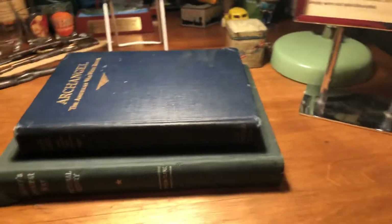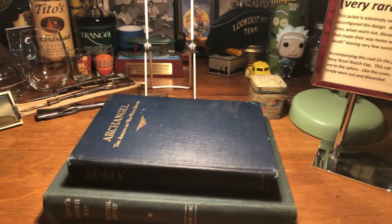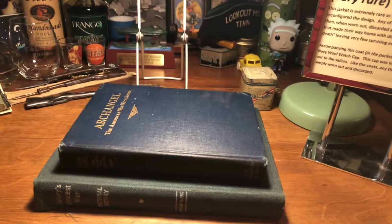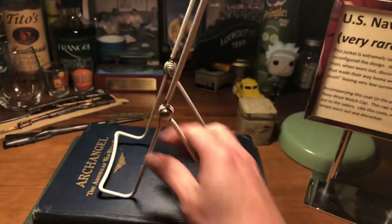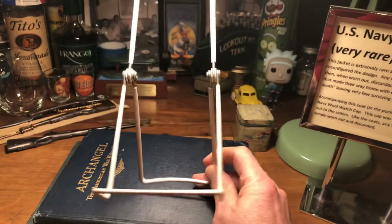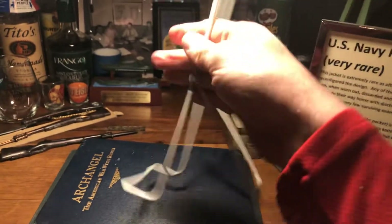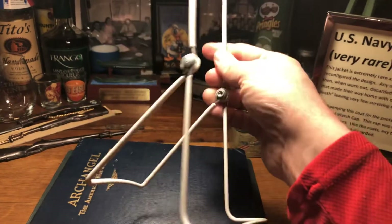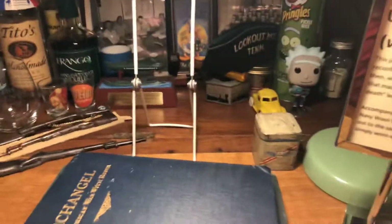Look for funky things from secondhand stores. Don't be afraid to look at your Goodwills, your St. Vincent de Pauls, your secondhand junky shops — look in the kitchen section, look in the household goods section, and you will find things you can start using. I see these little stands all the time. You can also buy them new at your local craft shop like Michaels or Hobby Lobby — at Hobby Lobby they run like $3 or $4. These are great for giving a backdrop per item.